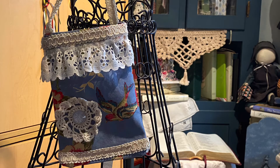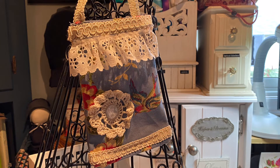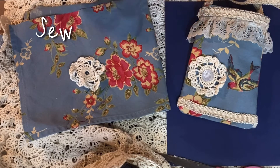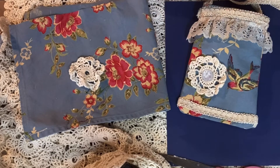Hi friends, I'm sure glad you joined me today. I'm working on a little pouch that I made for myself, so come along with me and join me to see how I do this. Hi everyone and welcome to Bonnie's Best Creations. I'm so glad you joined me for this cute, quick, easy, and fun little project.